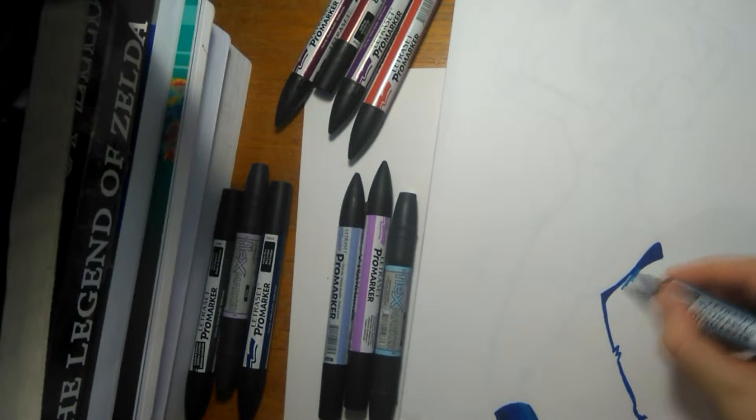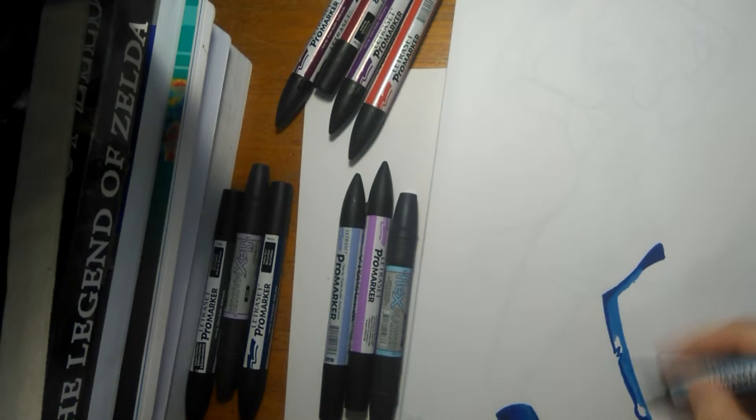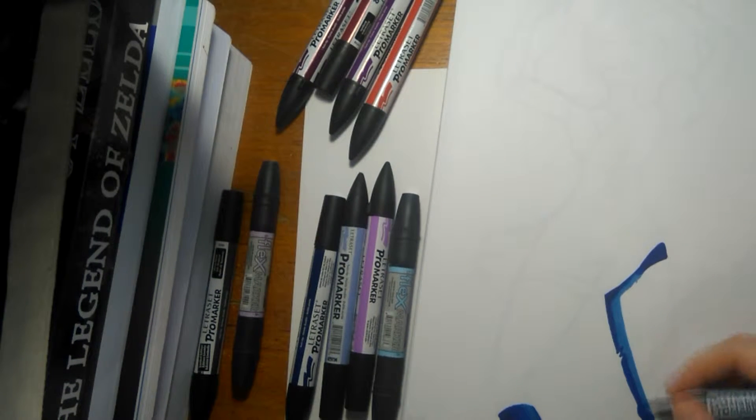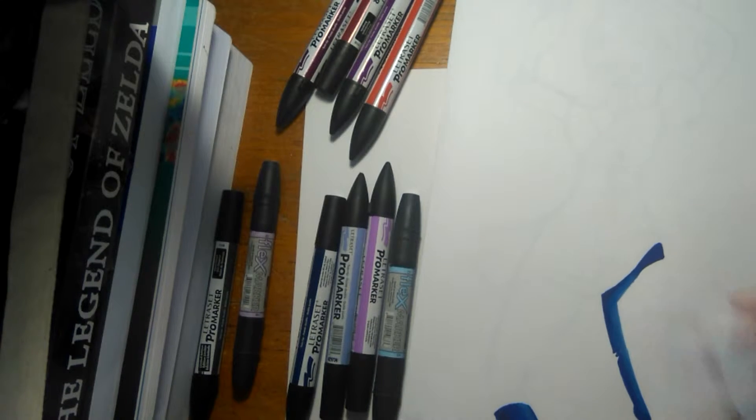Here I'm using indigo blue and cadet blue to blend to make the darkest part of her outfit, and I actually go over this later on with Stormcloud. All these are Promarker shades, by the way.